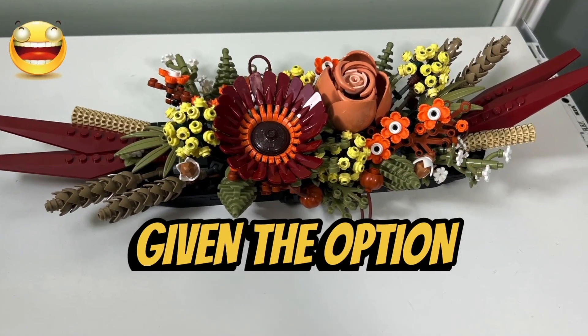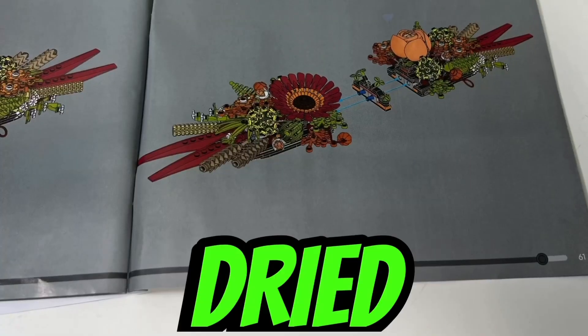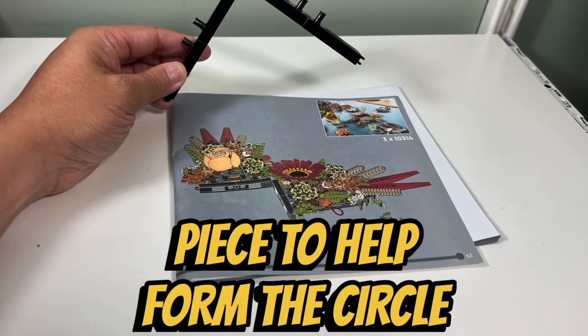I like the fact that you are given the option to turn the dried flower centerpiece into a wreath if you purchase three copies of the set. Since the dried flower piece can be split into two sections, you are given a curved connector piece to help form the circle of the wreath.